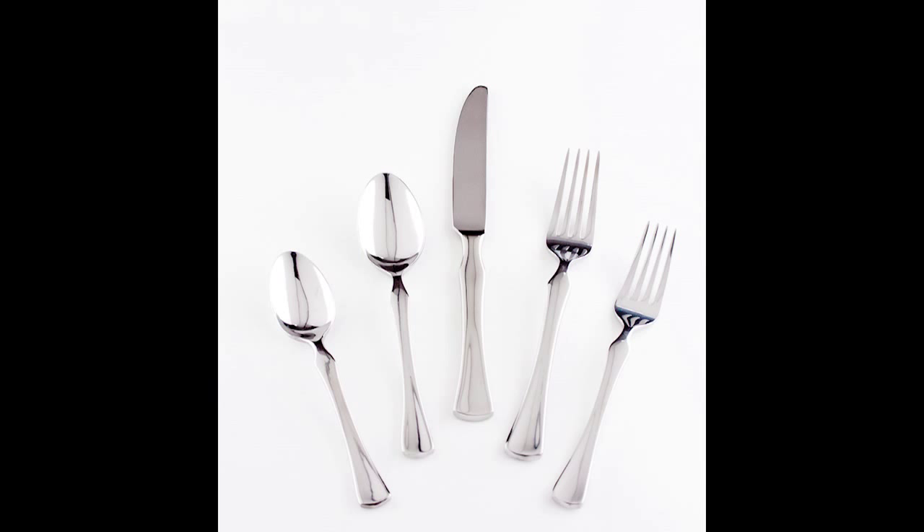This looks much better. The tines of the fork and the blade of the knife are now a nice light gray color, so this photo works for me.